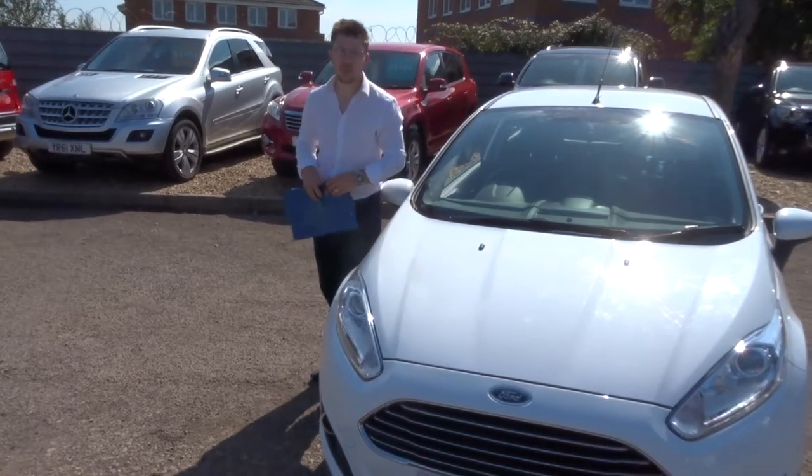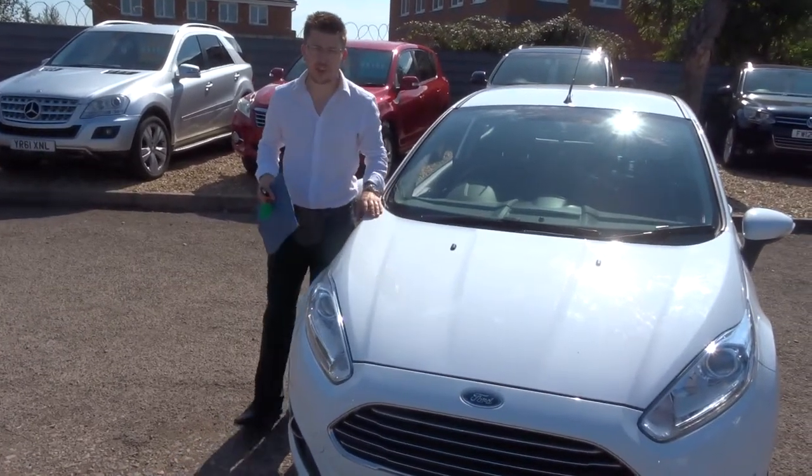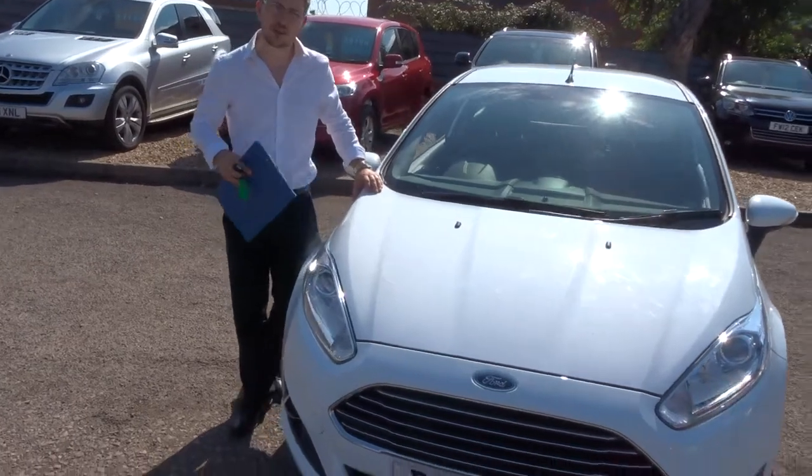Welcome to Country Car, my name's Tom. Here we have an absolutely stunning white Ford Fiesta. Let's give you a walk around the car.